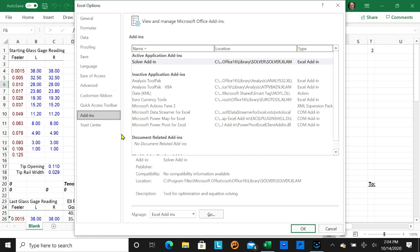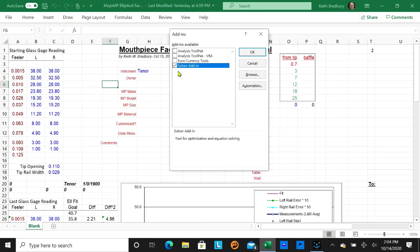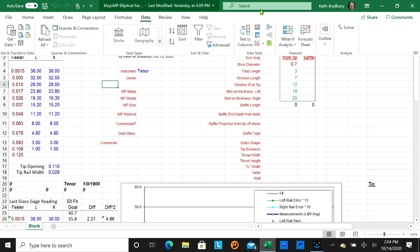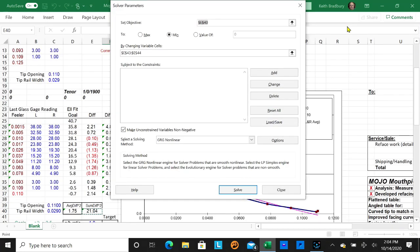You'll see the Solver add-in listed. You may have to go to Manage Add-ins and check that it's enabled, and possibly load some software if it's not already there. When it's added, in my copy it appears under the Data menu all the way to the right as 'Solver.' When you click on it, this window comes up, and we'll be using that later to curve-fit the data.